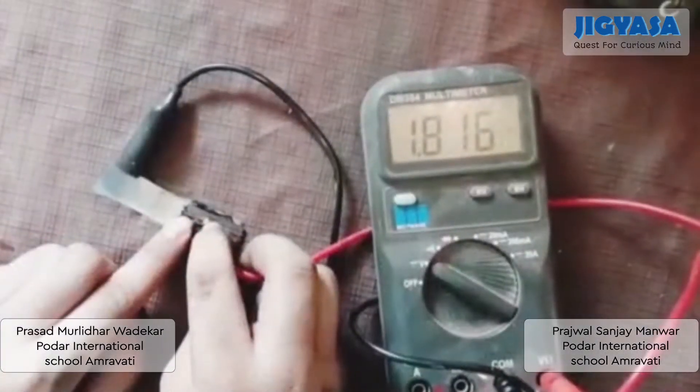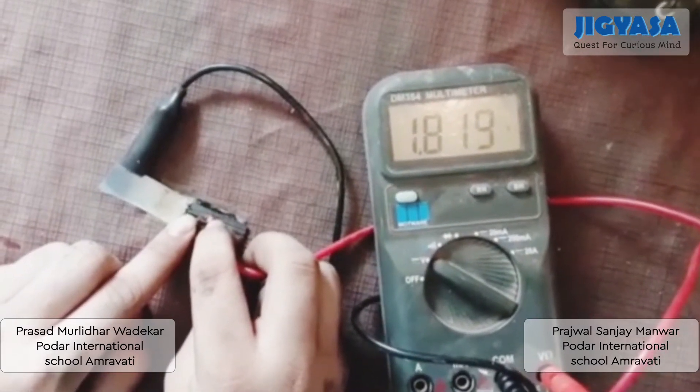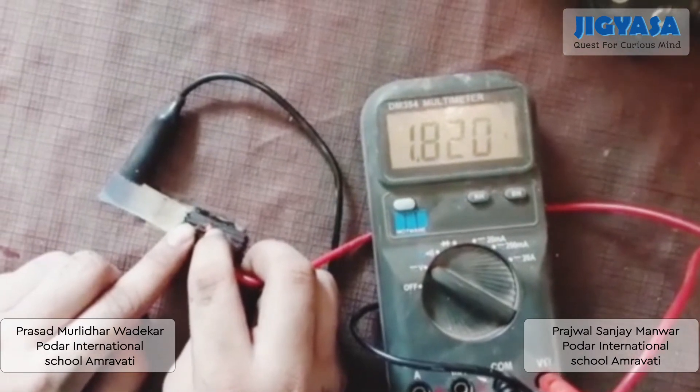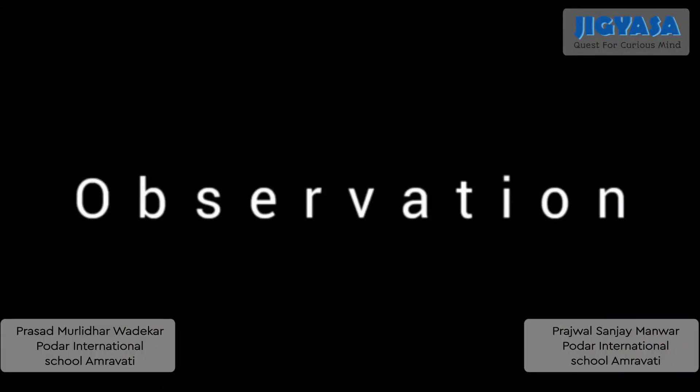Now you can see that our product is releasing a current ranging from 1.82 volts. After all the procedure we get a current ranging from 1.81 volts to 1.82 volts, whereas a lithium-ion battery creates a current of 1.4 volts and it also needs more equipment and materials to manufacture as compared to our aluminium air battery. The aluminium air battery is 100% eco-friendly as it can be wholly recycled.